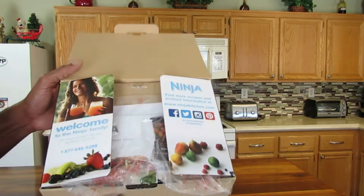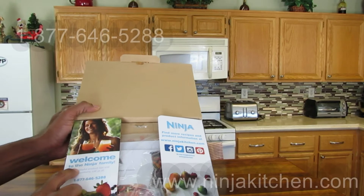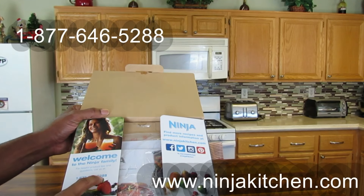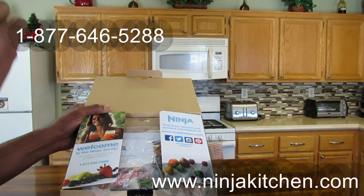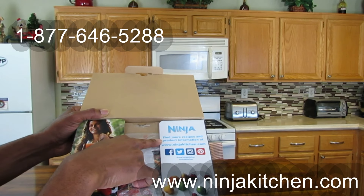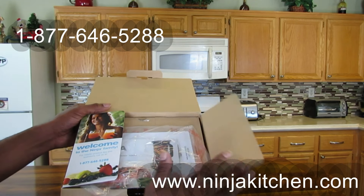When you take that lid down, it gives you some more instructions. Right here it says welcome, welcome to the Ninja family. For helpful product tips and questions, call us at — they leave an 877 number. I'll leave that number in the description below. On this side it says Ninja — find more recipes and product information at www.ninjakitchen.com. I'll also leave that down below.